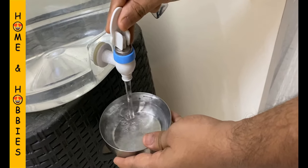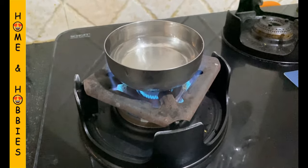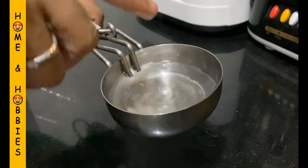Now take some water in a bowl, heat the water and make sure the water is at lukewarm temperature, that is 35 to 40 degrees Celsius.